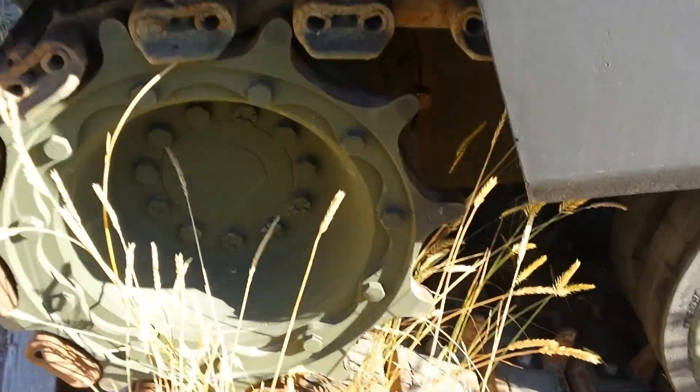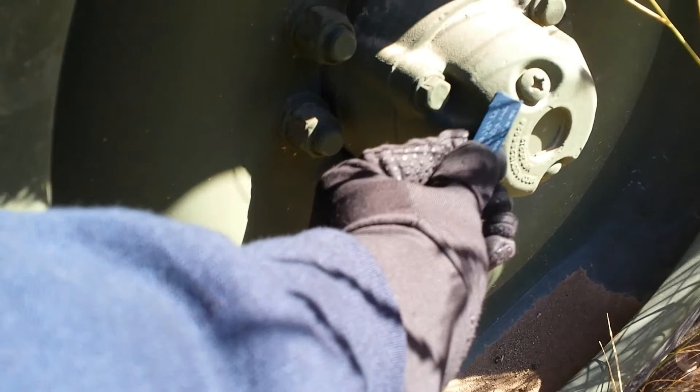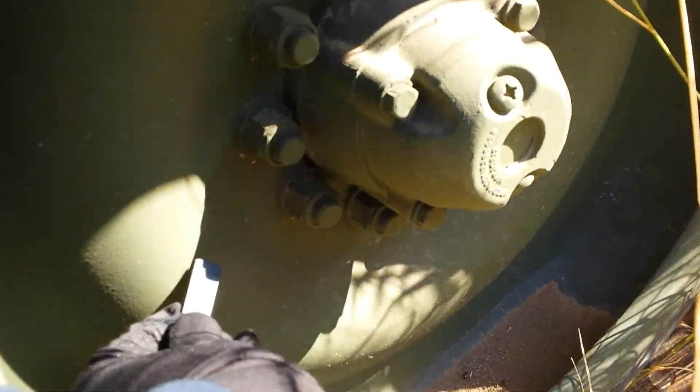Not magnetic here, but this is magnetic. Side armor's magnetic. Magnetic. Let's check the drive sprocket — it's magnetic. Tracks are magnetic. The wheels are magnetic, except for the hub.